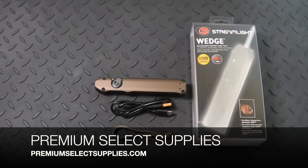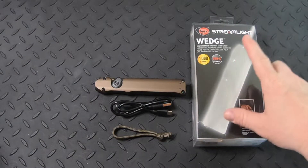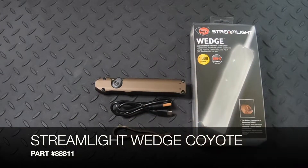Welcome to PremiumSelectSupplies.com. This video is going to be on the Streamlight Wedge flashlight. It's in Coyote color and the part number is 88811.